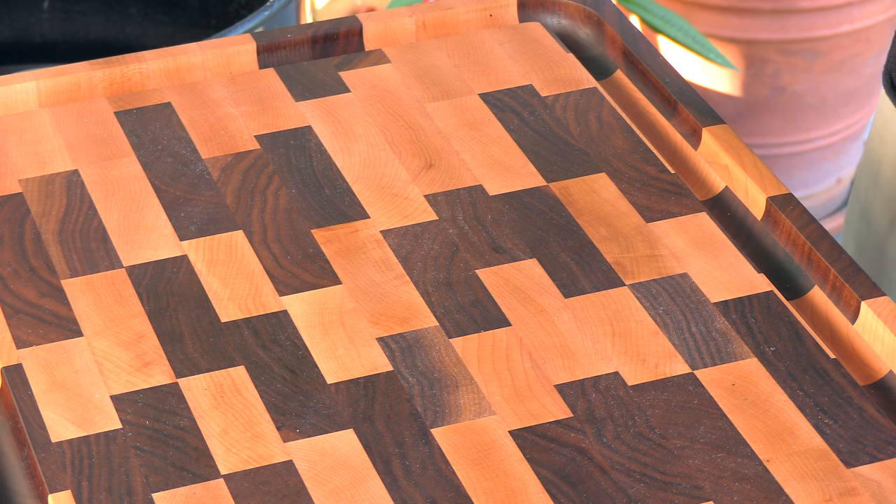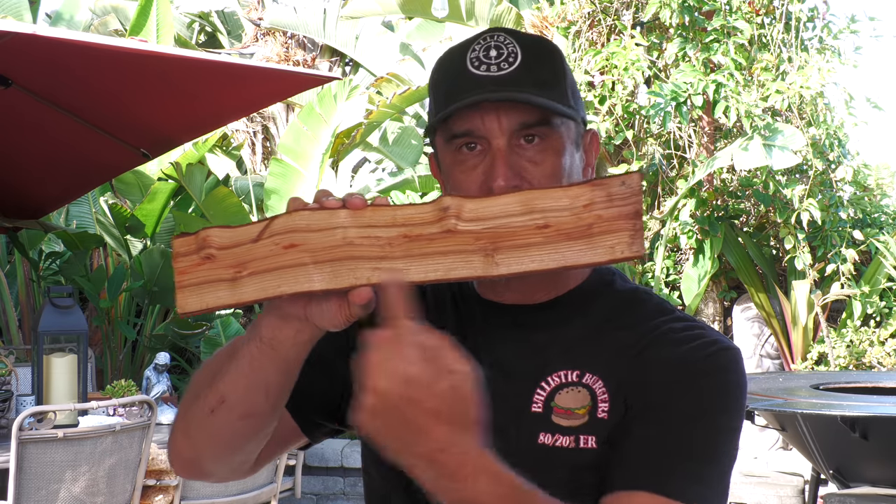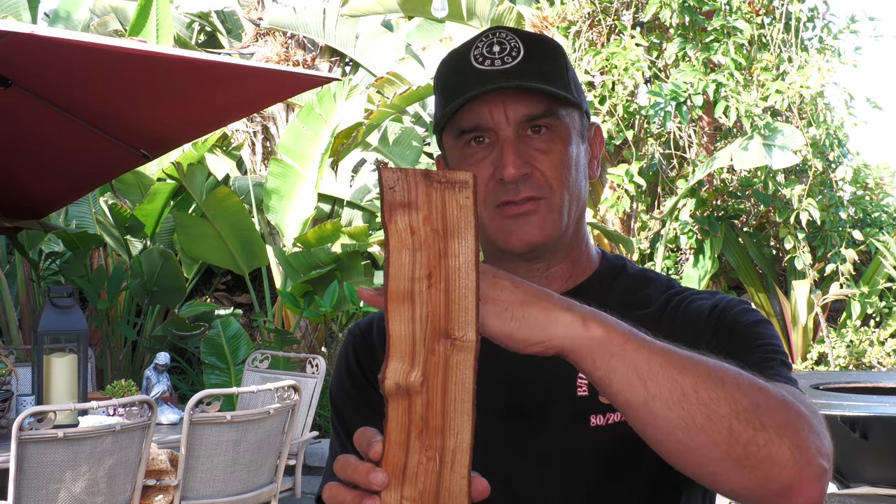The pit barrel cooker creators have developed another line of products under a separate brand name called EndGrain. They have put out the most gorgeous, beautiful cutting boards I think I've ever seen. It's made in Kentucky, made in the USA. EndGrain means the grain of the wood is pointing straight up and down rather than lengthwise across the board — this makes a stronger and very cool-looking cutting board. This one is walnut and maple.